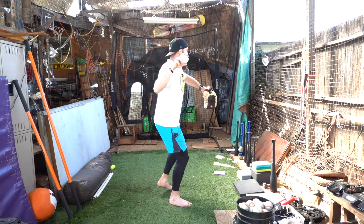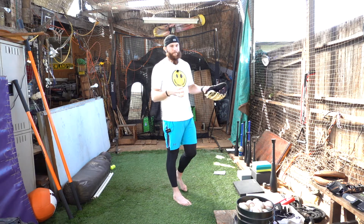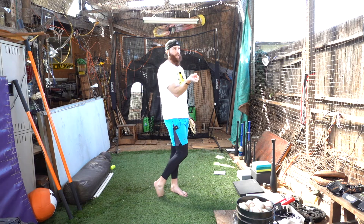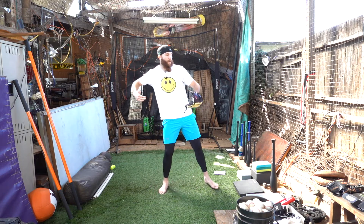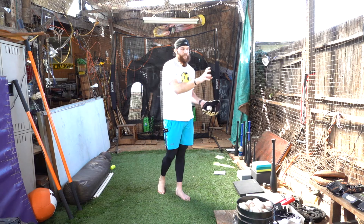We want to get that hand in that optimal position, and then when we go to throw, it kind of just takes care of itself. But for me, it's about those intentional repetitions that we're trying to teach the body. Because right now, for those of you who maybe are late guys, early guys, disconnected guys — your brain is telling your body that it's moving this way and that's right, because you've been doing it for such a long period of time that it deems it efficient.